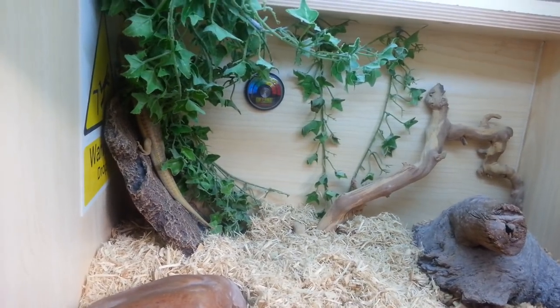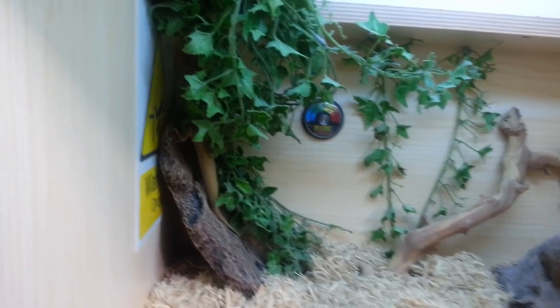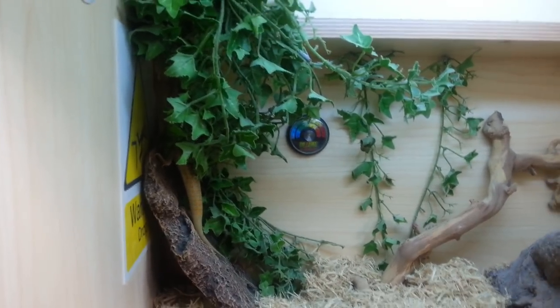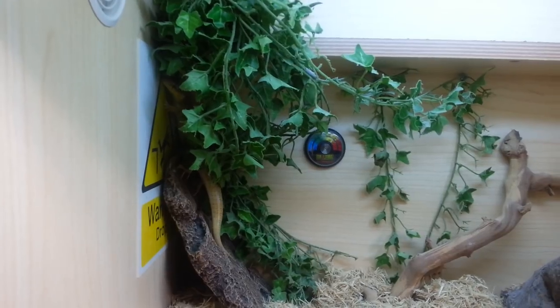He's getting quite long, right down to his full tail still — no kinks. Very healthy. We believe he might not even be a year, maybe just over a year. We had him aged and sexed when we got him about four months ago.